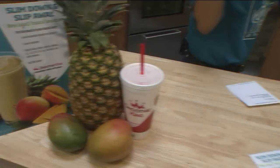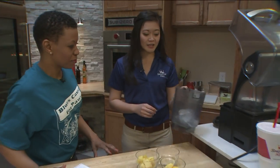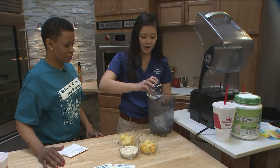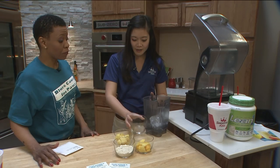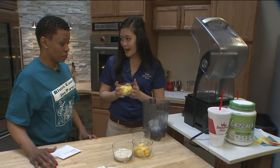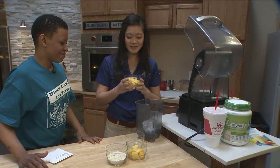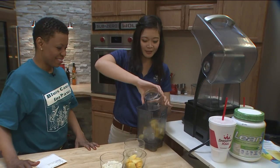It smells so fruity up here. Okay, what's the first thing we need to do? So in here I have a one and a half cups of ice, and then I'm going to add about a half cup of water. Next I'm going to add our pineapple — this is where you get that tropical flavor. It's so tasty. This is about a cup of pineapple.